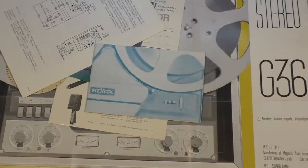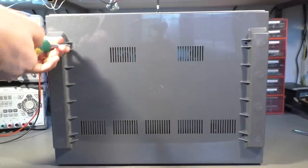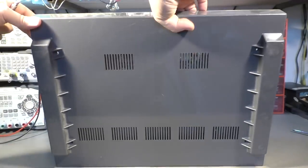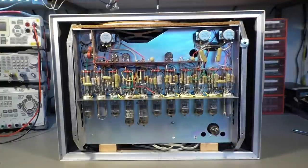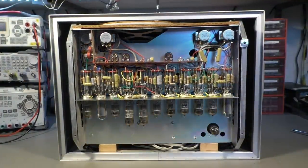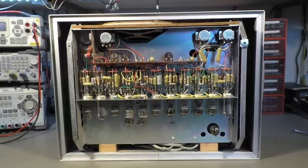Let's go to the unit itself. We are looking at the bottom cover right now, and I already removed three screws. That's the fourth screw, and that reveals all the beauty inside. It's really clean, it is well designed — you normally don't see stuff like that. Even if you have old tube devices, most of the time they don't look as clean as that one.